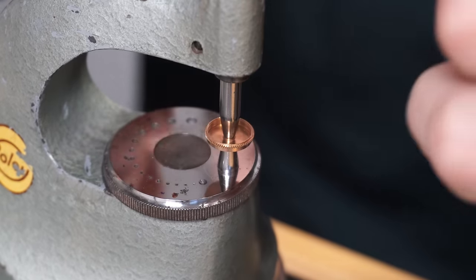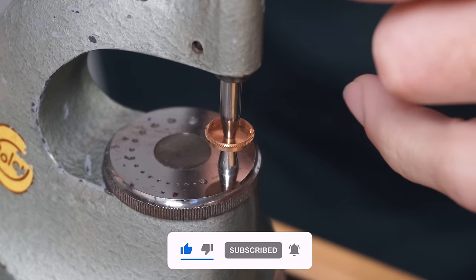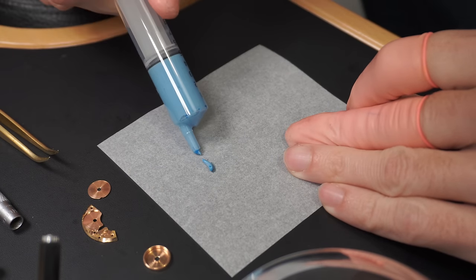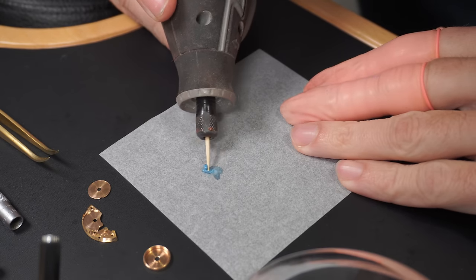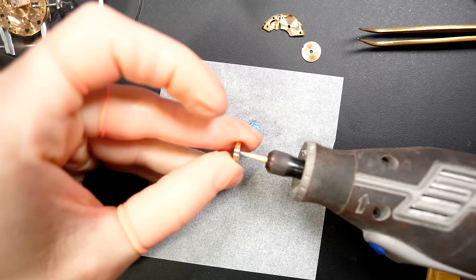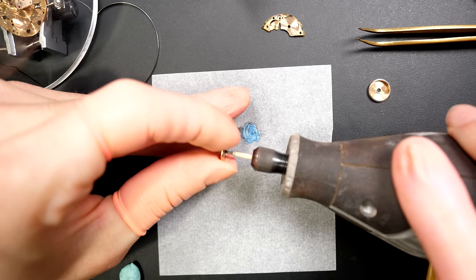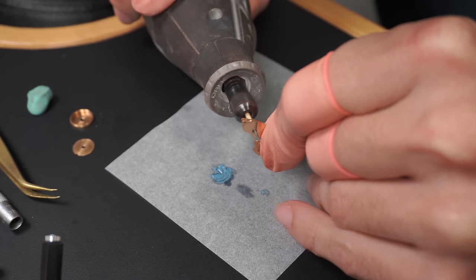There were a couple of things to address — there was too much play in the main plate as well. I'm reducing the hole again by hammering the center, same process as we did on the bridge. We reduce the hole then enlarge it slightly just to make sure there's no play. And now with a piece of wood I'm polishing the inside where the barrel arbor sits with polishing paste — you want the smoothest surface to ensure no friction. If there's no friction, the amplitude will be better. I'm polishing the bridge I reduced earlier, and also polishing the barrel arbor with a buffing wheel.